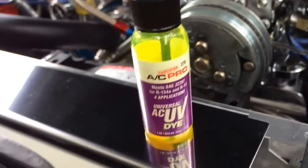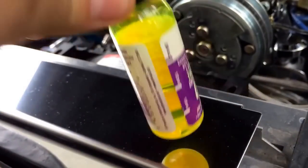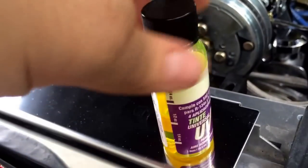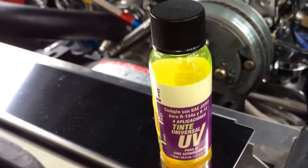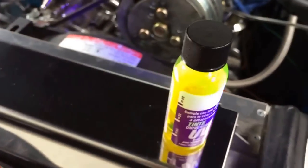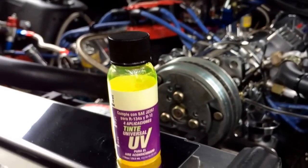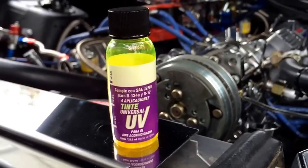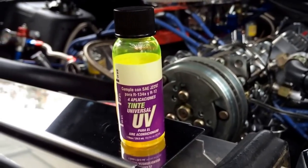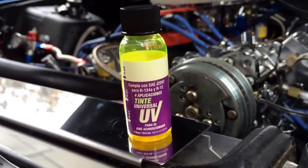There it is. Essentially what it is, it's just this really hyper-fluorescent liquid, which is probably extremely toxic, so I used gloves when I was working with it. It's basically designed to light up like a light bulb any time a UV black light hits it. So if you're trying to figure out an AC leak and you just can't get it, get yourself some UV dye and you will find that sucker in no time. Thanks for watching, guys.